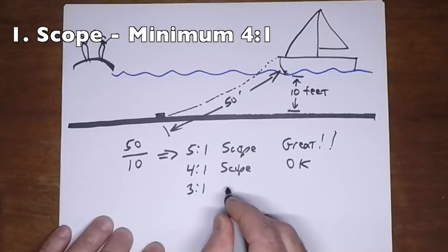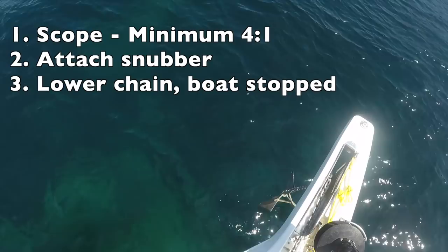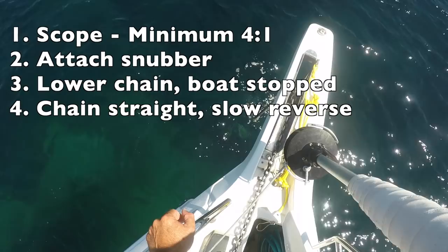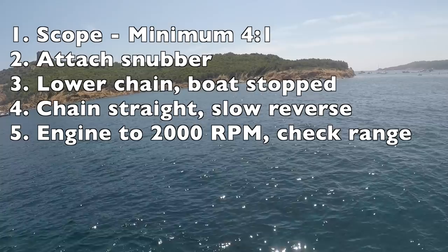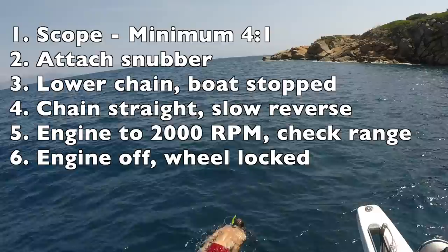Let's review. Regarding scope, make sure you have a minimum of 4 to 1. If you're in a tidal area, determine scope based on depth at high tide, the worst case scenario. Attach your snubber to a cleat so it's ready. Lower your chain with the boat completely stopped in the water. Once all your chain is out and straight, go in slow reverse, then rev up to about 2,000 RPMs. Check the range on shore. Once satisfied the boat is holding, turn off the engine and lock your wheel. And finally, swim on your anchor.